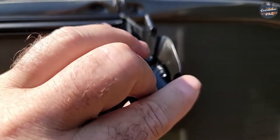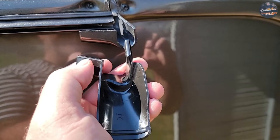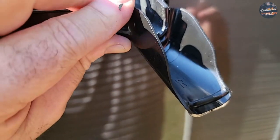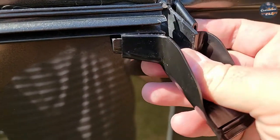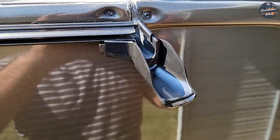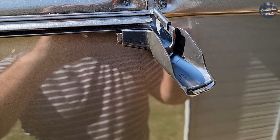Locate this portion right here where my thumb is — put that in first. Once you put that in, simply pull down, then pull up on the side, and push down. There's your gutter extension — on, simple, in two minutes. Now your water will come out right here, further away from your coach.